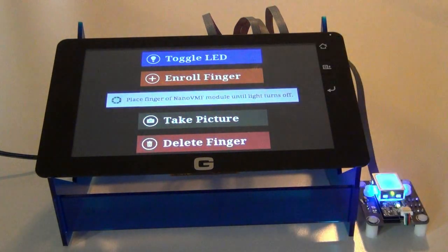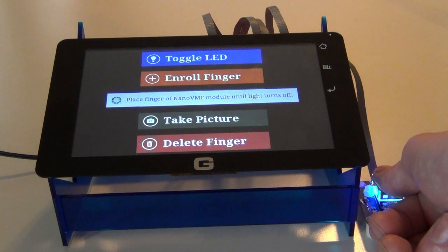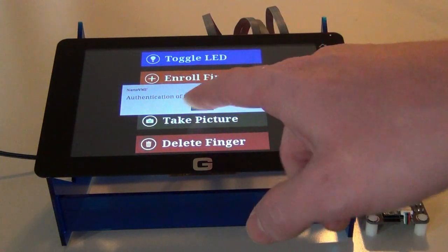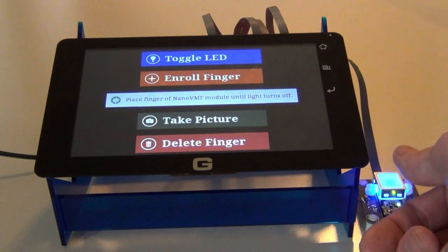I'm going to try again with my thumb. Authentication failed, so we're going to try again — and I'm going to enroll my thumb first.